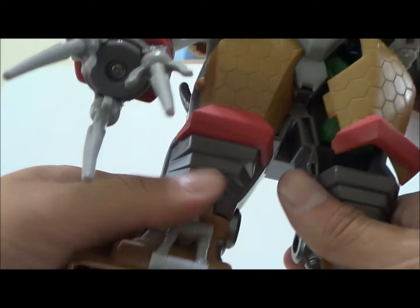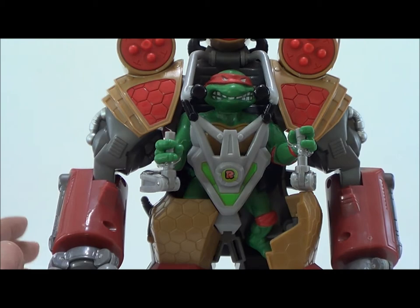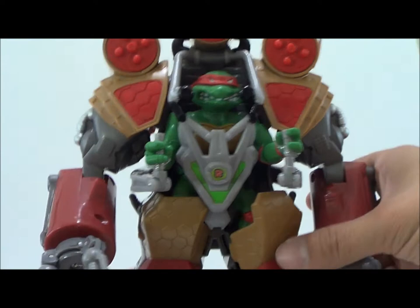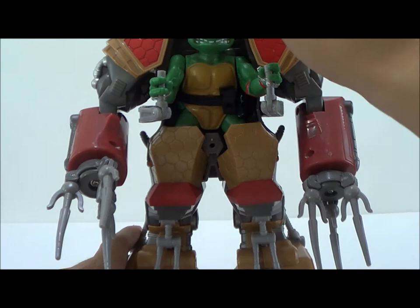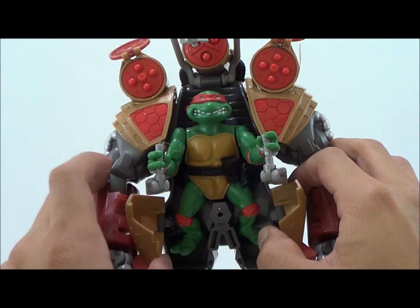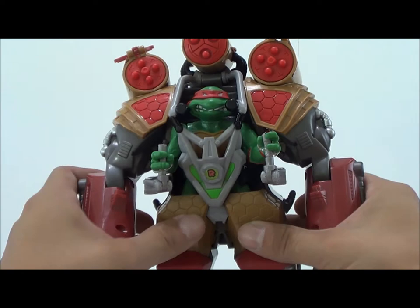There's no articulation in the legs. I'm actually not going to take Raphael out since I'm giving this figure away in a contest. But to take him out, the little chest piece opens up and the leg parts open up, and you just take Raphael right out. You can see it's got a little seat in the back so he's nice and comfy. Then you just pop it closed back into place and Raphael is ready for action.